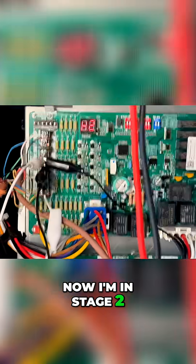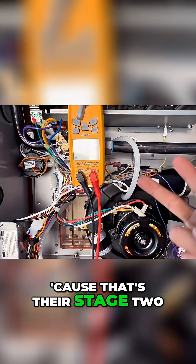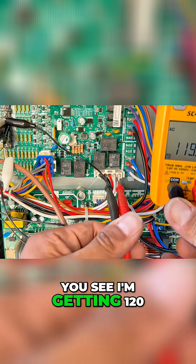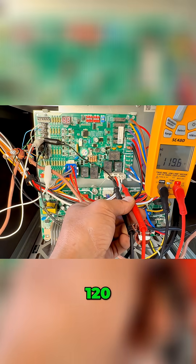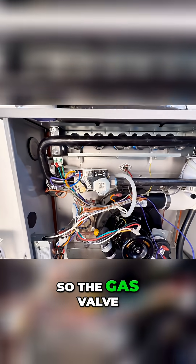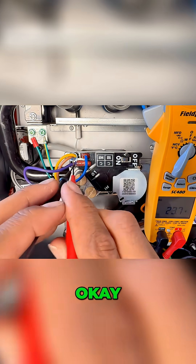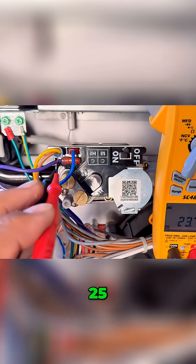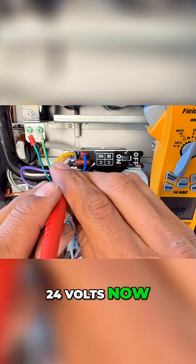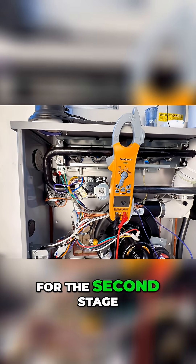Now I'm in stage two, so I better be receiving 120 volts on the black wire because that's their stage two, and I better be receiving 24 volts on stage two for the gas valve. I'm getting 120 volts - checking behind the black one and the white one. The gas valve second stage is going to be receiving 24 volts, and it just sends 24 volts now to stage two.